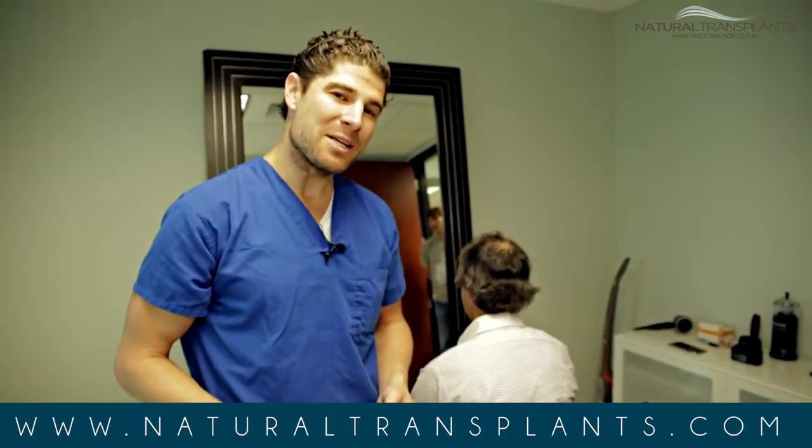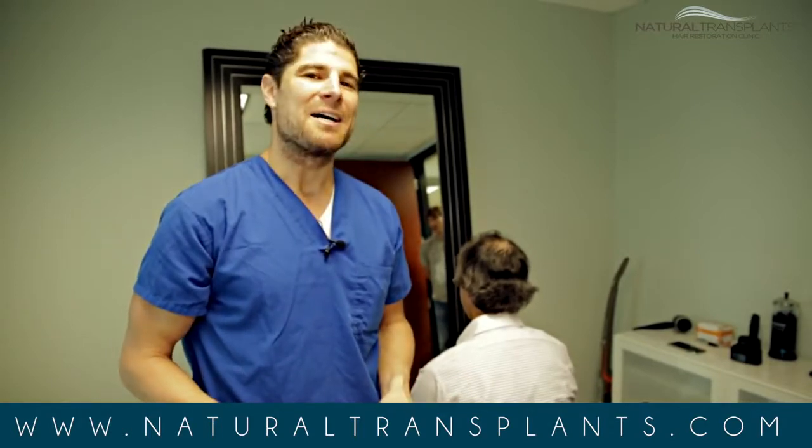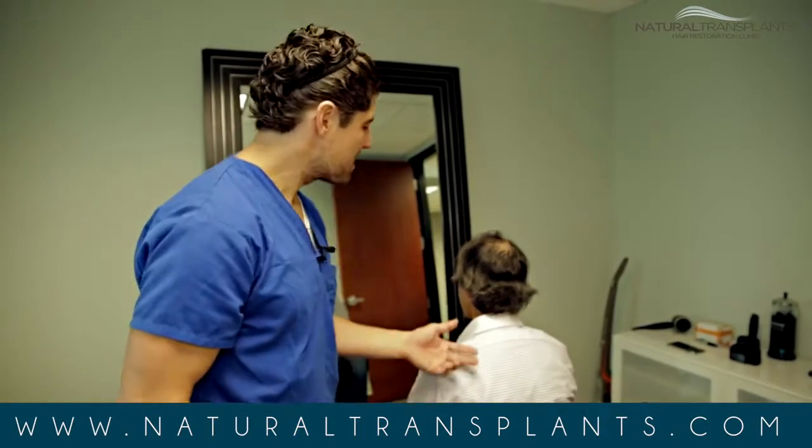I'm looking forward to seeing David in a couple months — he's going to look like a different person. We're looking forward to that, and thank you David for being such a good sport.